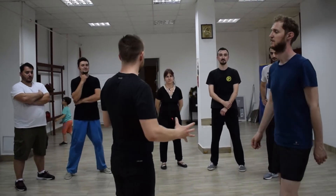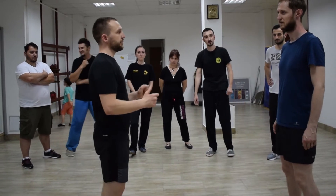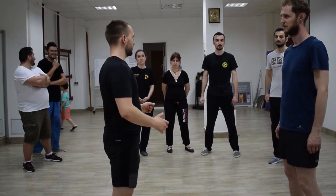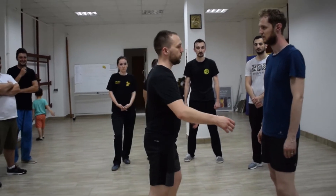In Wing Chun, in boxing, in kickboxing, in whatever — the hands and feet are not the ones that are hitting. Your hips are doing all the hits.